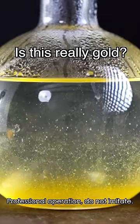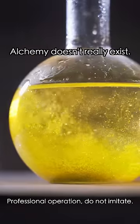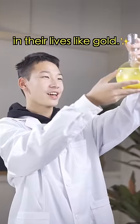Is this really gold? You wish. This is just lead iodide crystals. It doesn't really exist as gold — but I believe that everyone can shine brightly in their lives like gold.